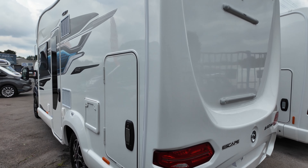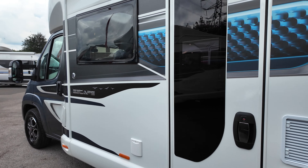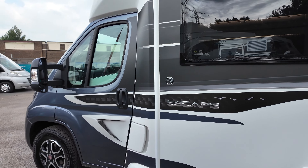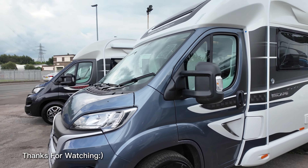So this is a gorgeous, beautiful, high specification vehicle — the Swift Escape 640. We do have it available for sale immediately, so do act fast. It won't be with us long. Thank you for watching, stay tuned, and we'll see you real soon.